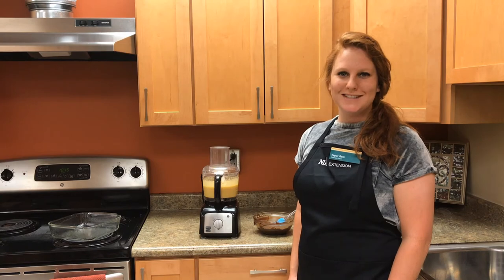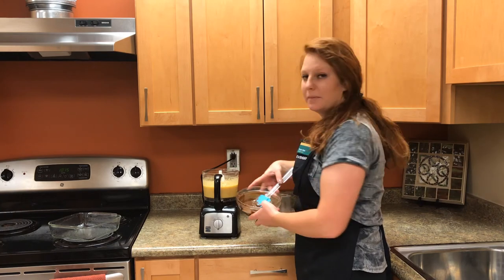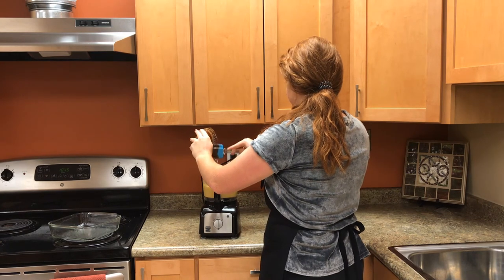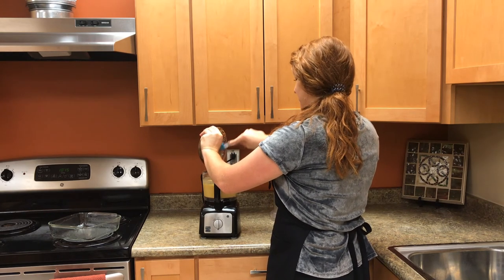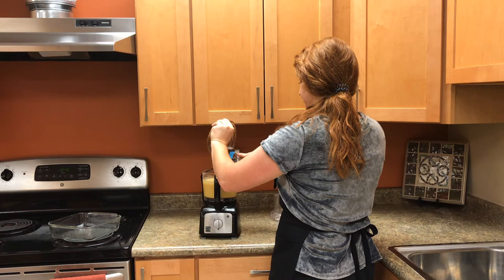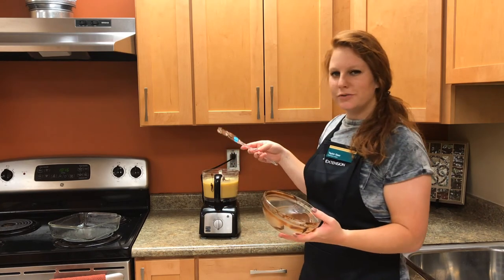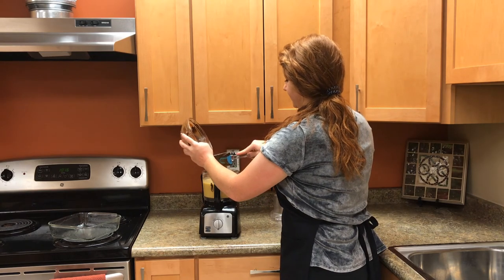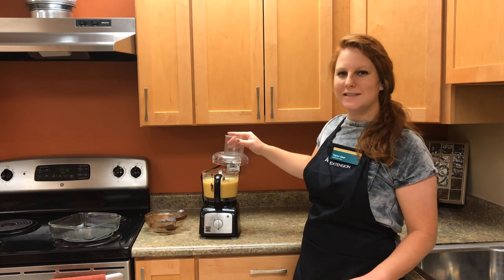Once the sugar and baking powder are combined into the chickpea and egg mixture, remove the lid and pour in your melted chocolate. Making sure to use a rubber scraper or spatula always helps save and get all the ingredients into the bowl. Once these are in, blend it one more time for about 10 seconds.